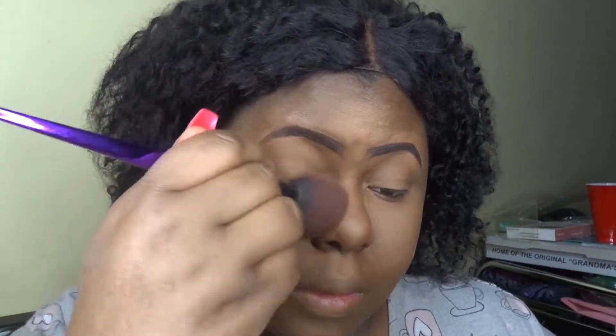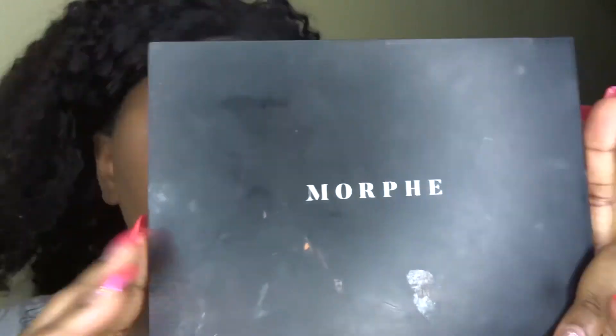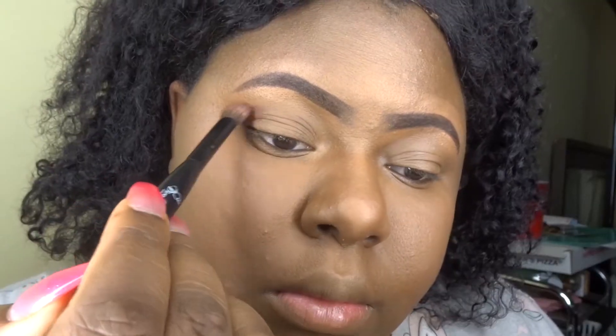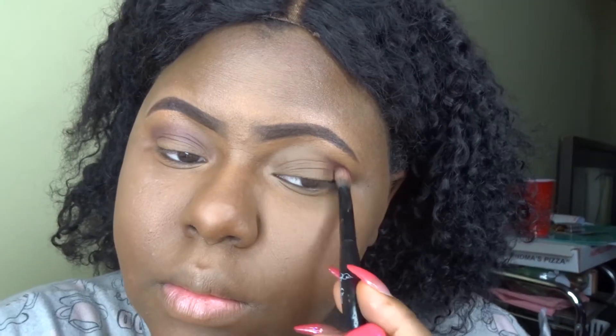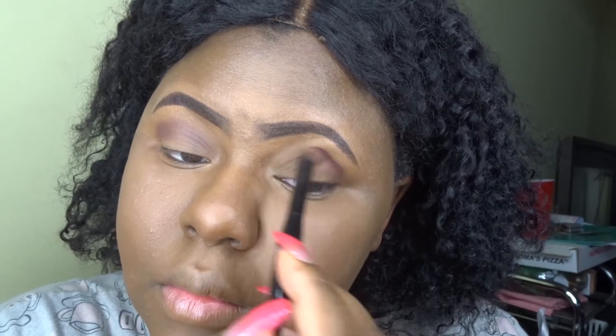I'm using my Maybelline Fit Me loose powder in the color Deep. I do a little reverse contouring as well, just because I have hyperpigmentation. Now I'm going in with my Morphe palette — I'm going to use this color in the crease. It's like a raspberry, a little darker than raspberry, just blending that into my crease.